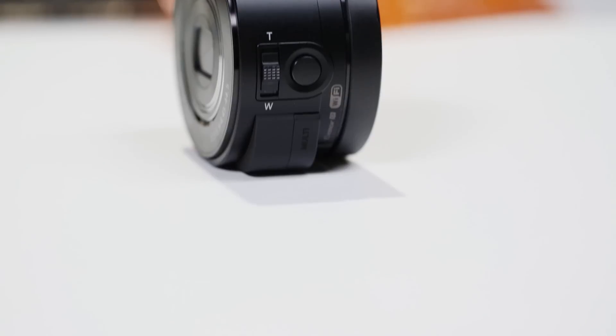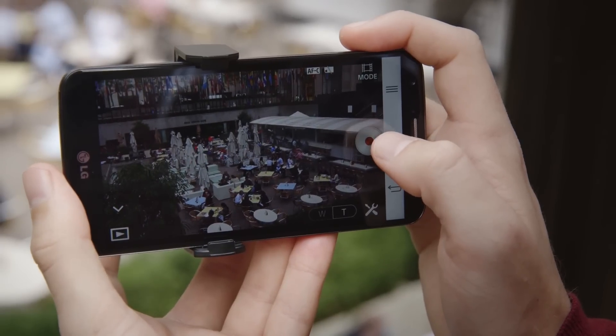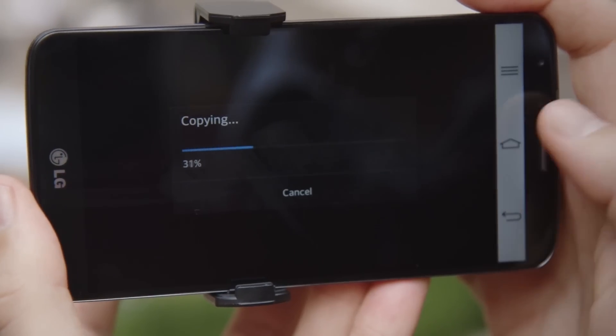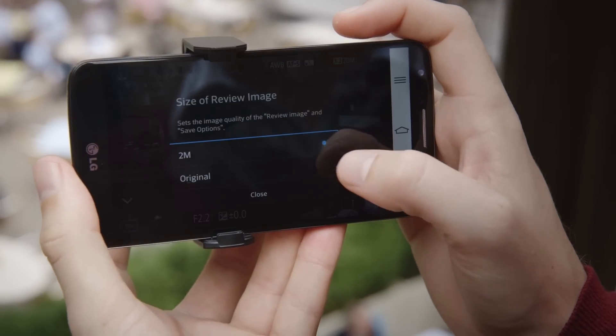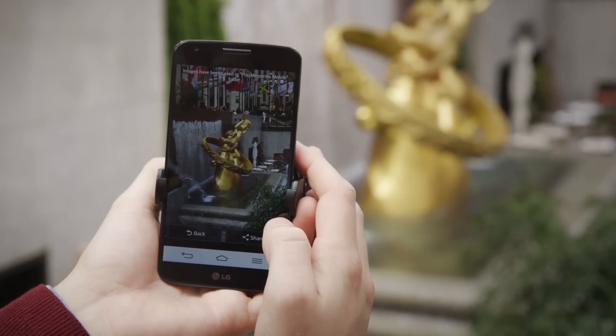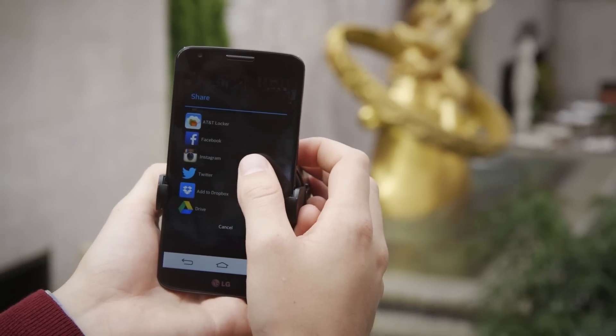Every time you take a picture, the full-size image is stored on the microSD card inside the QX camera. You really need a card, partly because you can't shoot video at all without one. A small version is also sent straight to your phone for easy sharing. You can set the camera to send the whole file each time, which takes a lot longer, but it's really worth it. Why shoot gorgeous 20-megapixel shots and only share tiny versions? Plus, playing around with huge files and editing apps is really fun.